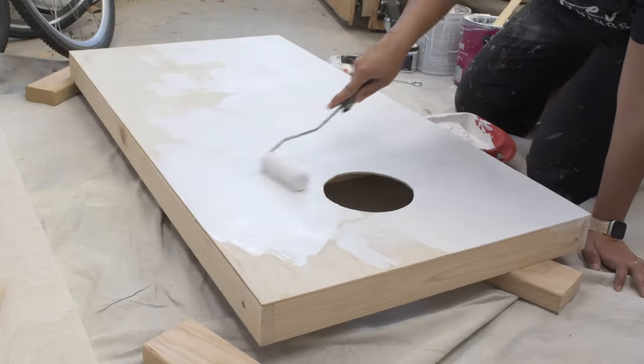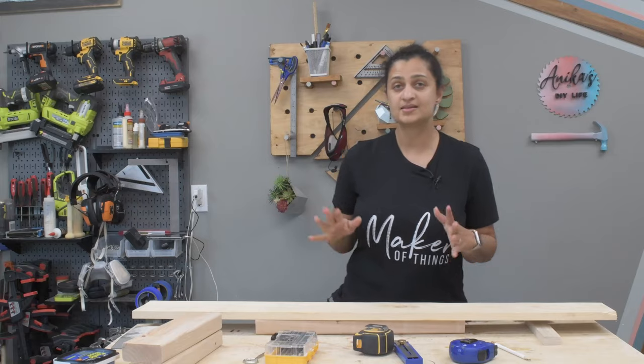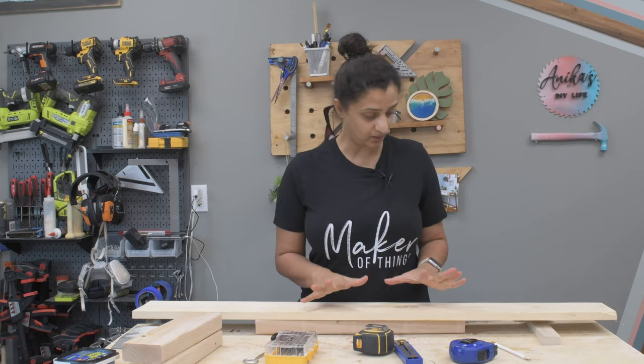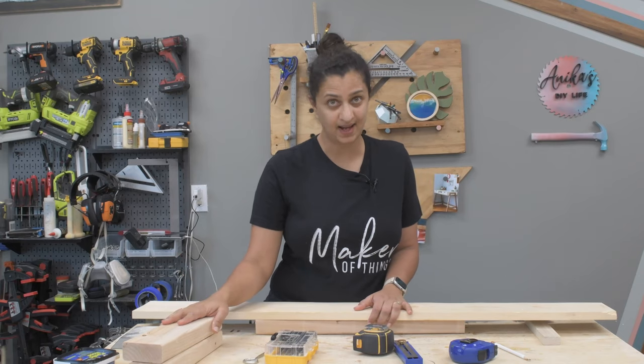I attached the legs to the correct side of the cornhole boards. Now that everything is done, I went ahead and primed and painted my cornhole boards. Then I decided to real quick whip up a scoreboard with boards I already had at hand.